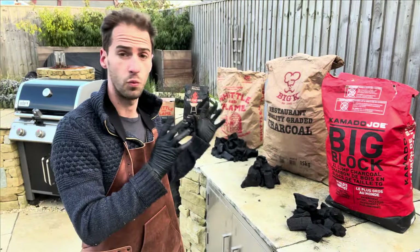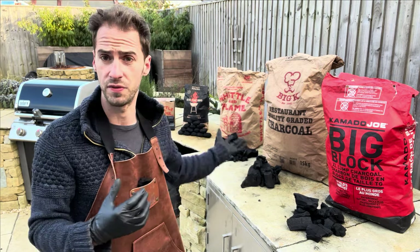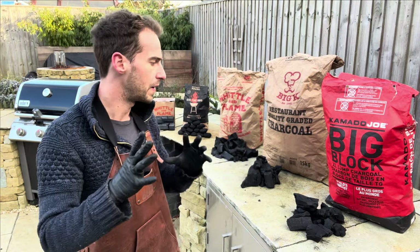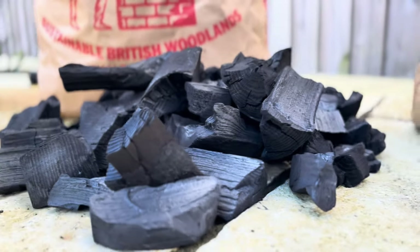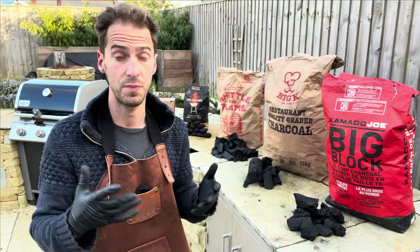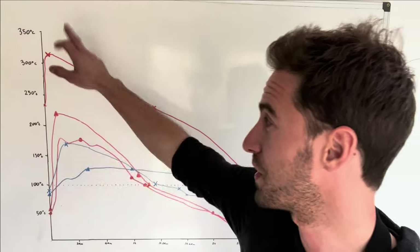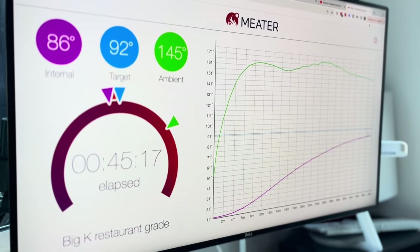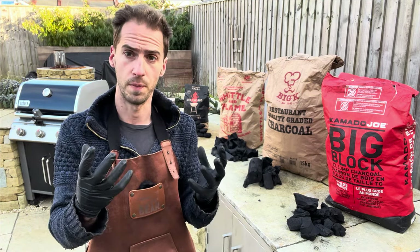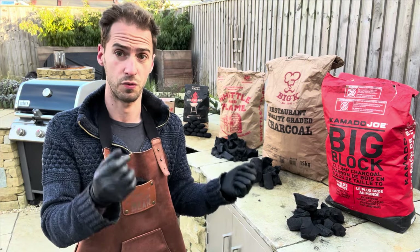In this experiment we're going to light one kilogram of a few different types of charcoal. I've got a variety of a couple of different types of lump wood and a couple of different types of briquette. In theory we should see that because each of these are quite different, the duration they burn for, the maximum temperature, and the volatility of the temperature throughout the burn should all vary. When we look at the temperature graphs at the end we should be able to see not just the difference between lump wood and briquettes but also the difference within briquettes and within lump woods, so we can understand what to look for and match the charcoal we pick based on what we're cooking and what we want the temperature to do throughout the cook.